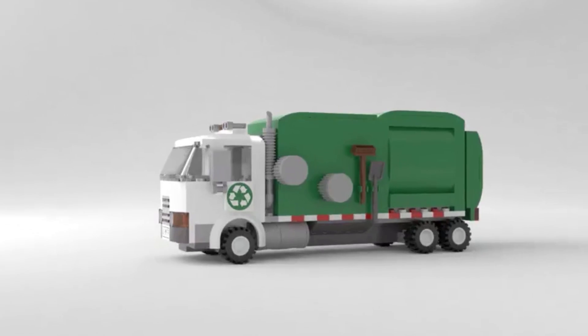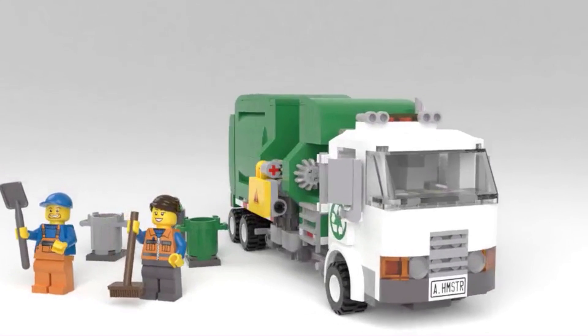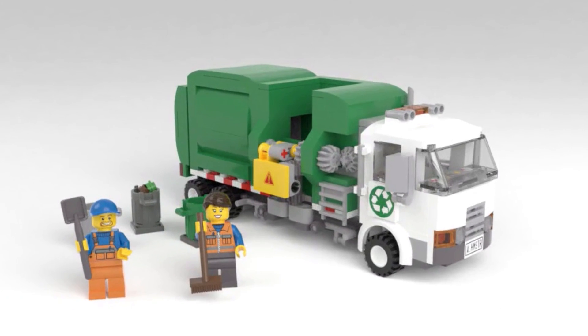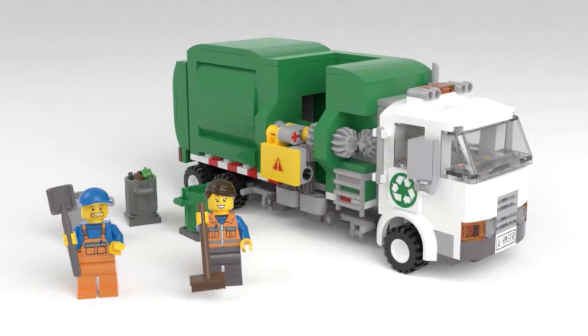Introducing the LEGO Ideas Automated Garbage Truck project. The automated garbage truck is a city-scale, automated, side-loading garbage truck, like you might see collecting garbage or recycling in your neighborhood.